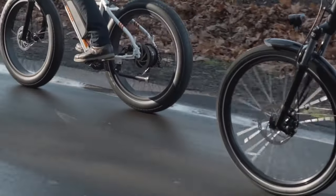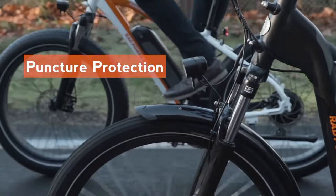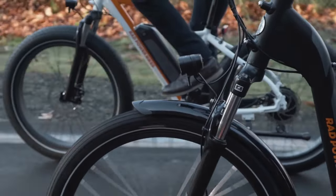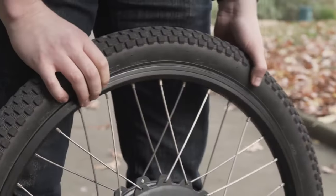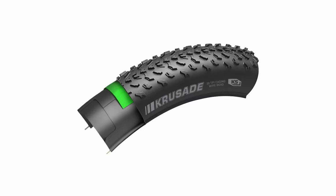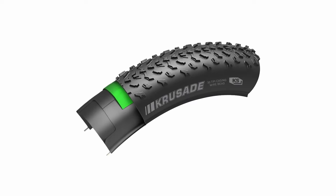Most e-bike tires come with at least some sort of flat prevention built right in, typically in the form of a layer in the tire's rubber and threading. For example, most Rad Power bikes use Kenda tires which come with their K-Shield liner built into the tire. This adds puncture resistance, but they are certainly not puncture proof.